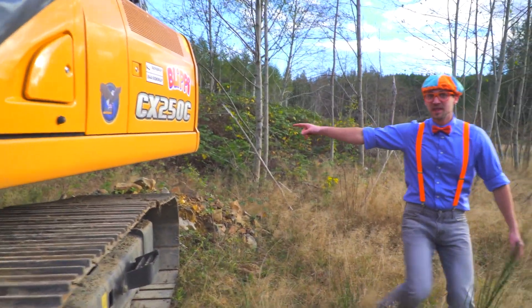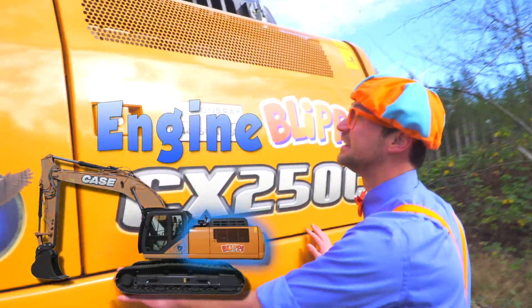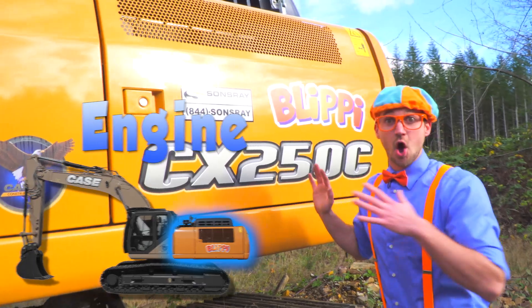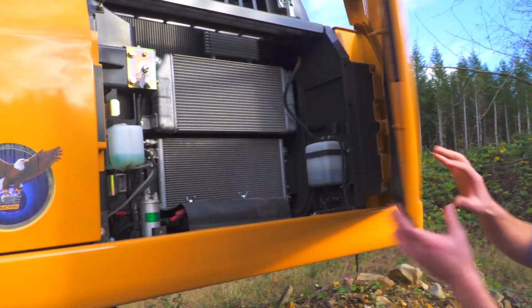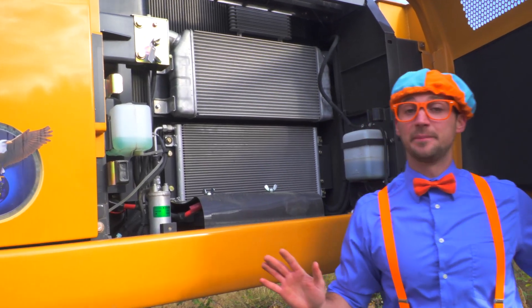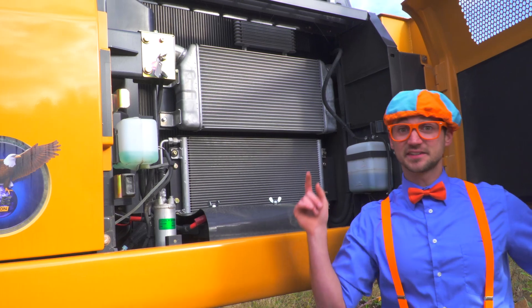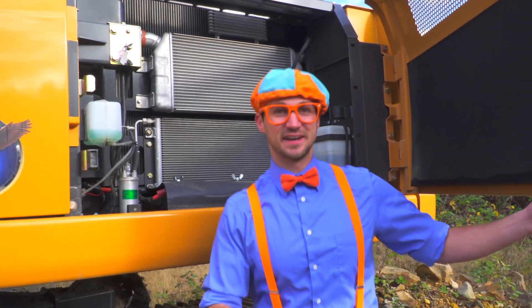And look back here. This is the engine compartment. This is where the excavator gets all of its power from. There's more engine components on the other side and the top. But there's a bunch of radiators, coolant, and all that fun stuff in here.